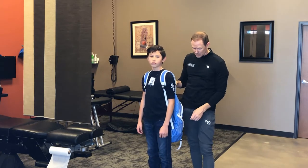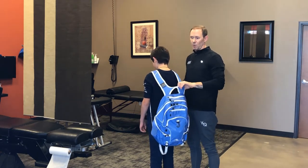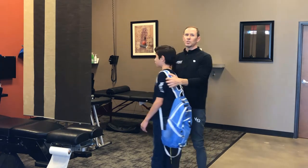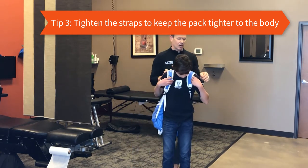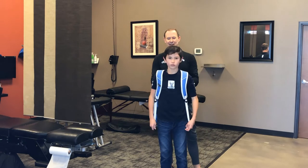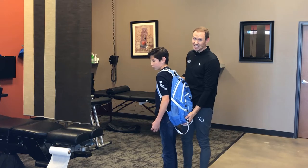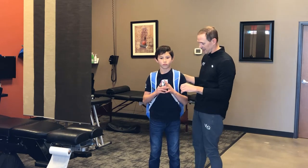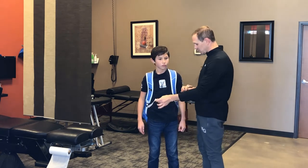See how low this pack is hanging — this is putting the load much further away from the body. We want that backpack up and as close to the body as we can get it. Pull the straps and get the backpack tighter so that it's as tight and as close to the body as possible. This is kind of a big backpack for him so it's probably not one he would normally carry. If there are straps that can go around the waist, that's even better to keep the pack tighter — this one does not have them.